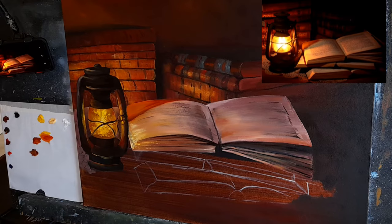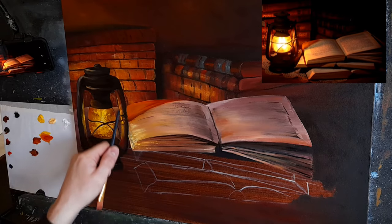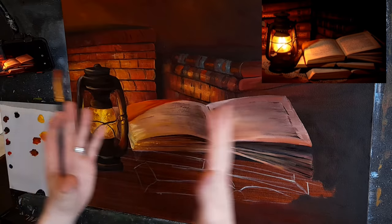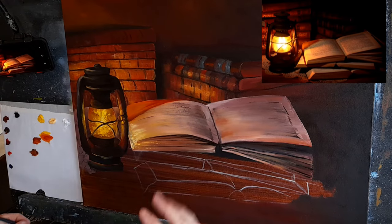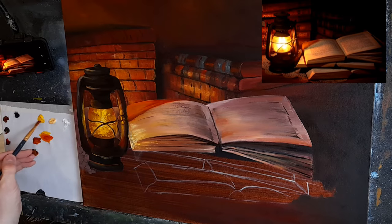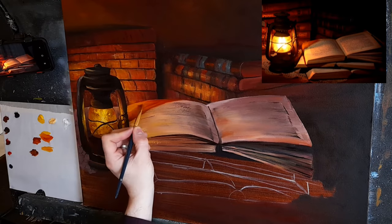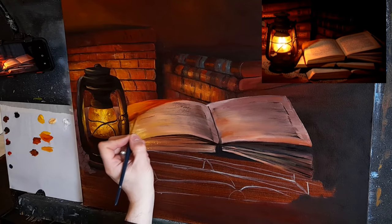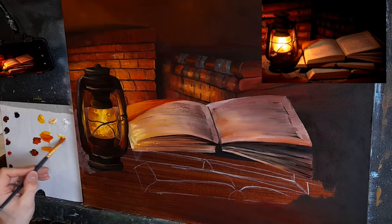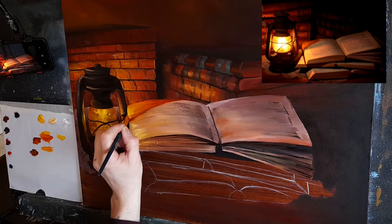That's the first part done. Now I'll start lightening ever so gently. One thing I noticed is that we lost the side of the book — the side of the pages — in the drawing; that's just the way it worked out. The book should have been a bit smaller, but it's okay, we can work with what we have. Let me take some cadmium yellow with some orange and put that slightly lighter color in just around here, then give it a little bit of white with cadmium yellow.